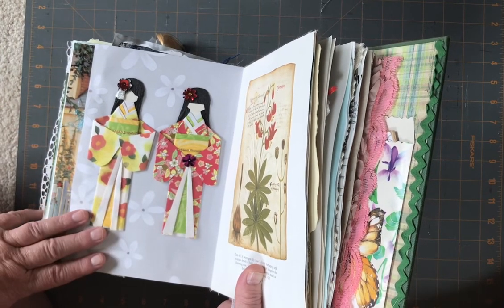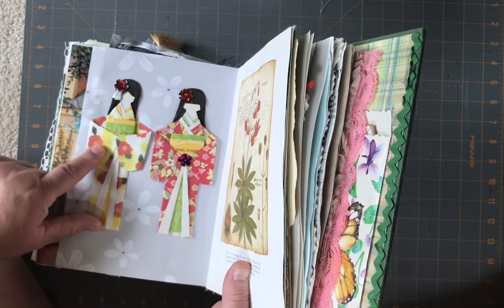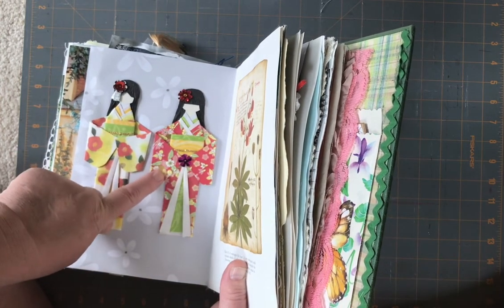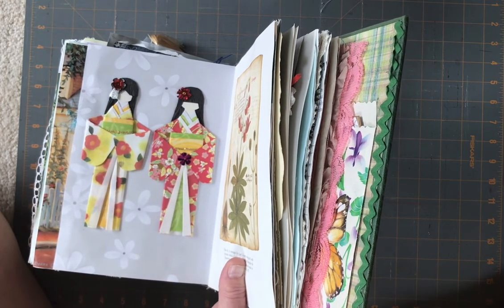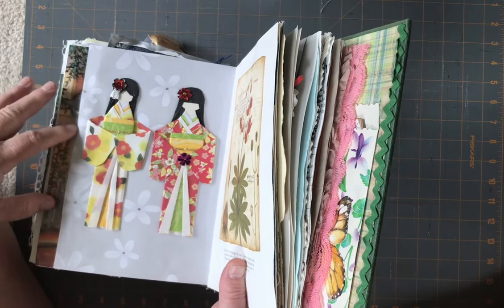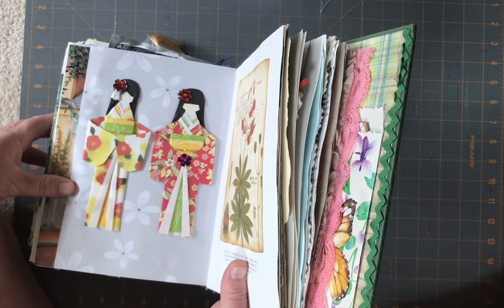Yeah, so these are just some of them. All this paper is origami paper from Japan — I've used up almost this entire pack. I think I have two sheets left. They're kind of fun; a lot easier than I thought they would be, and they just take practice.